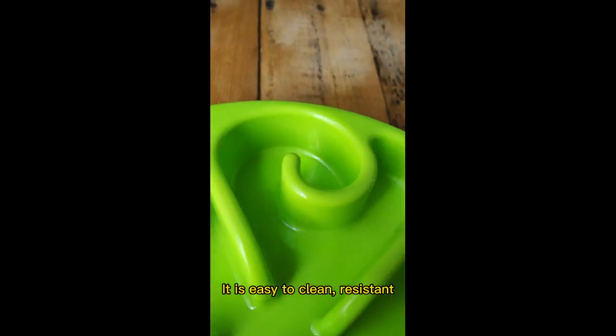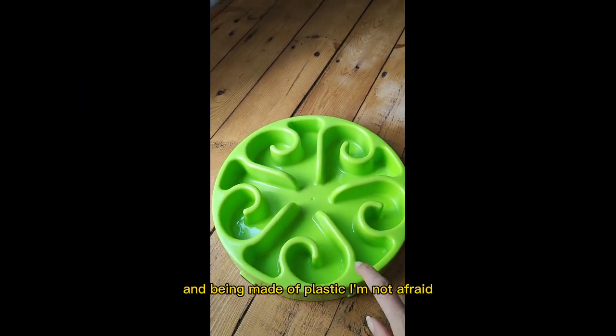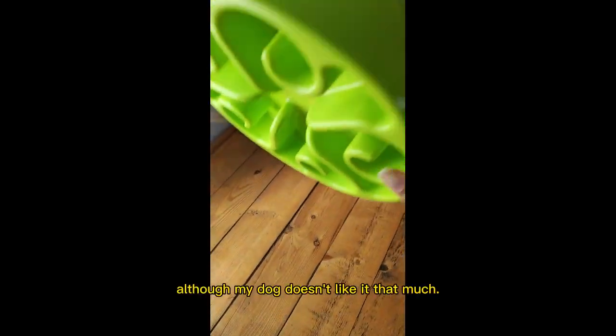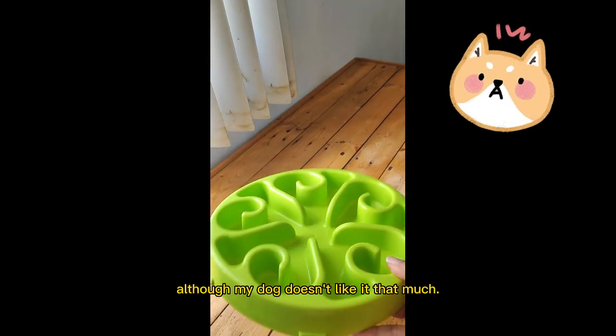It is easy to clean, resistant, and being made of plastic, I'm not afraid that it will break and cut her. I'm happy because it does the job, although my dog doesn't like it that much.